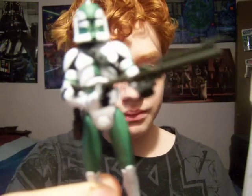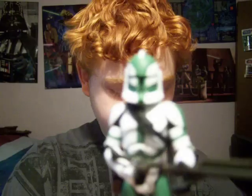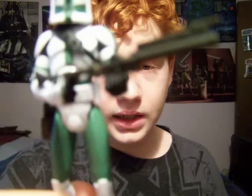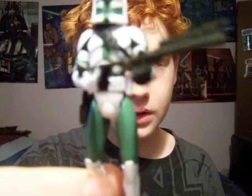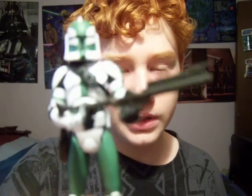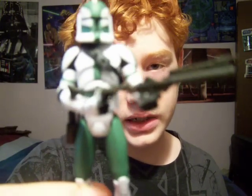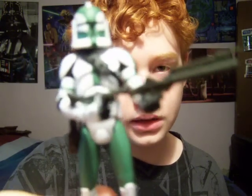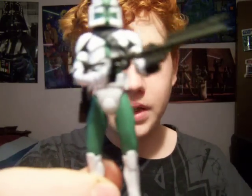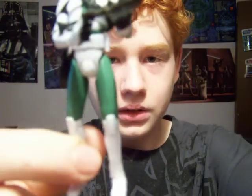So yeah — it's Clone Wars number nine. I also kind of heard, though I'm not sure if this is true, that Commander Gree is actually kind of rare — not rare, but more hard to find than the rest of the wave, and there was only one at the Target I picked it up from. So I guess that's about it. Until my next review, keep collecting — bye-bye.